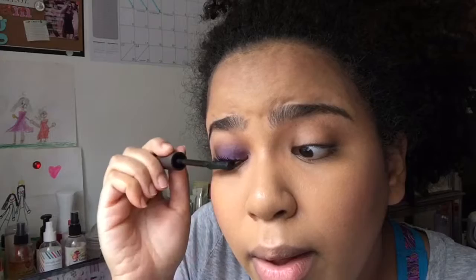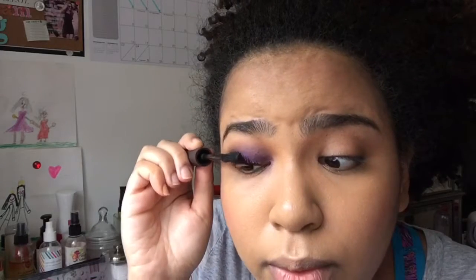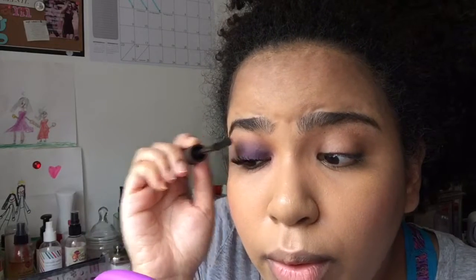You see what difference this is making already? So that's what it looks like. And if you want to make this look even more smoky and a little bit more evening-appropriate — well, it can go from day to night, so it's appropriate either way.